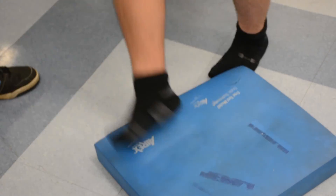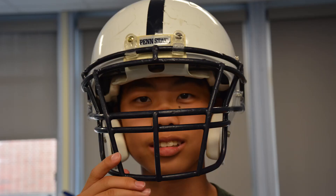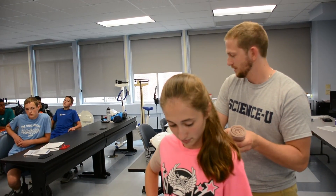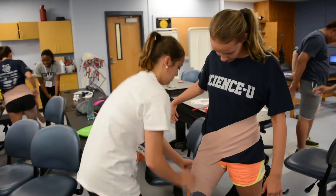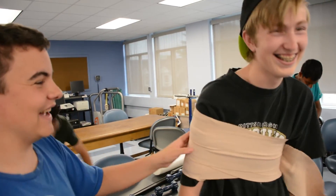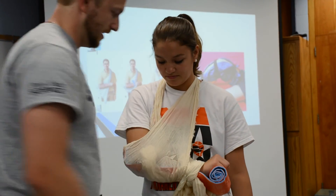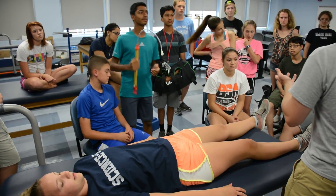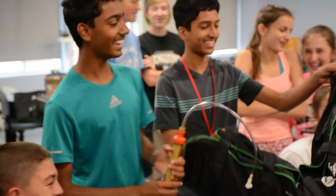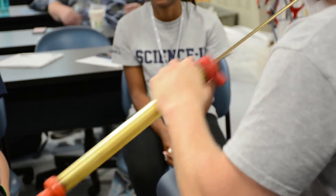We're testing balance on foam pads for a baseline test to compare after concussions. For helmet fitting, the ear holes need to line up with the ear holes of the helmet and there should be no movement. We also demonstrated a sling and swathe — coming across the shoulder, around, and back up — so it holds the arm down. And this is called a vacuum splint: it takes air out at one spot and puts air back in at another spot to immobilize a limb.